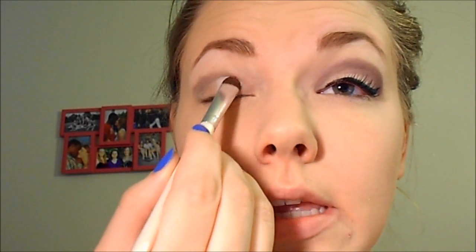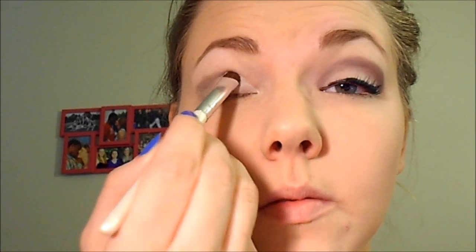Next, just take any light cream color for your eyelid. I am using MAC Paint Pot in Nubile. You can use Painterly or Soft Oak, or even the Maybelline Color Tattoo in Barely Branded — that would work as well. Then we're going to take our Meet Matt Nude Palette from The Balm and go into this white shade right here, Matt Malloy. Any matte white eyeshadow will work. Just apply this on the entire eyelid, making sure to get in the inner corner as well.